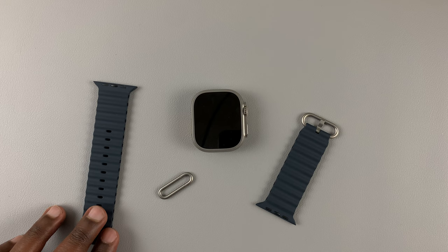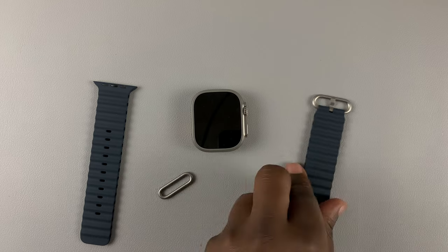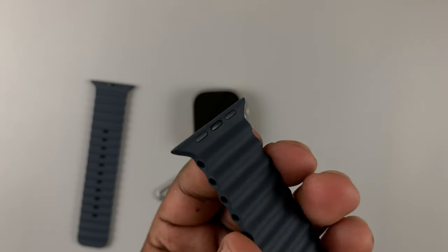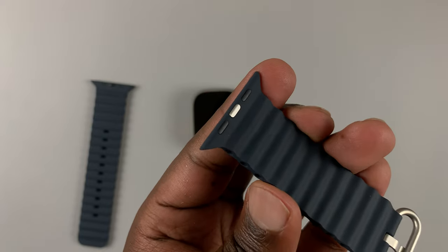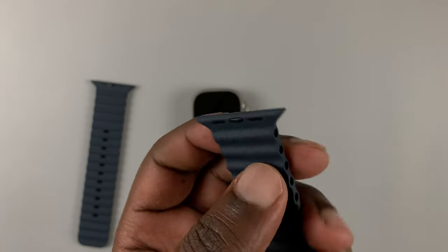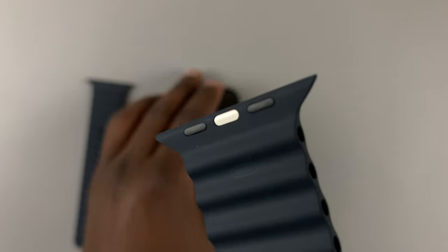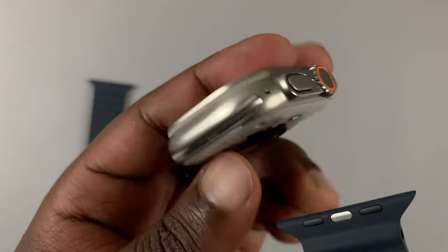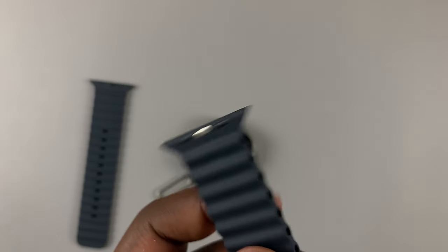You've seen me unbox the Apple Watch Ultra, and now it's time to attach the bands to the watch. As you can see clearly, this is not different from any other Apple Watch, and if you've had Apple Watches before, then it's the same old process. Simply slide this band into these slots on the watch until they click in place, and you're good to go. It's as simple as that, at least for the first step.